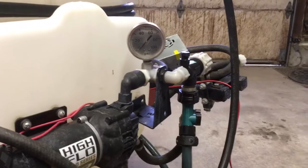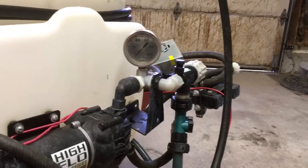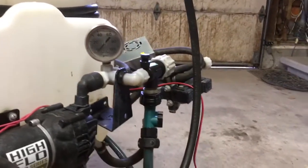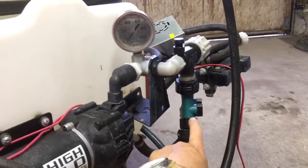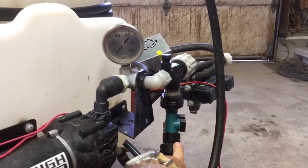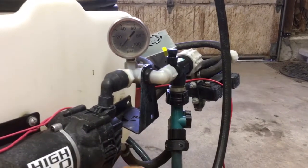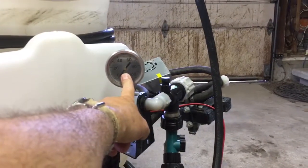But you're going to see how little that pressure varies between circulating and when I squeeze the trigger. Because when I squeeze the trigger, it diverts less fluid away from the tank and it goes up to the wand. But it keeps the pressure constant.